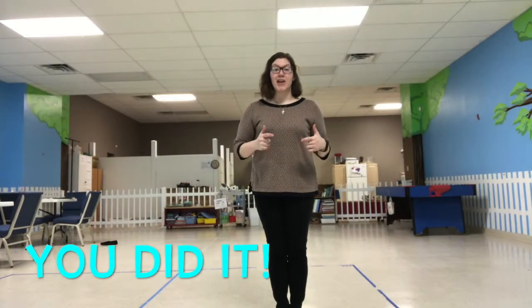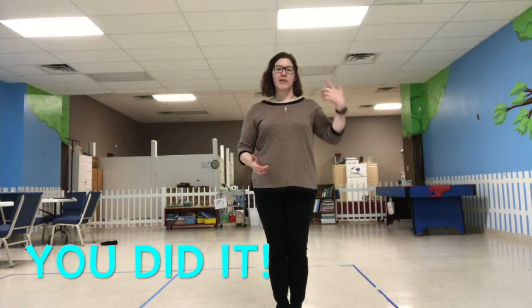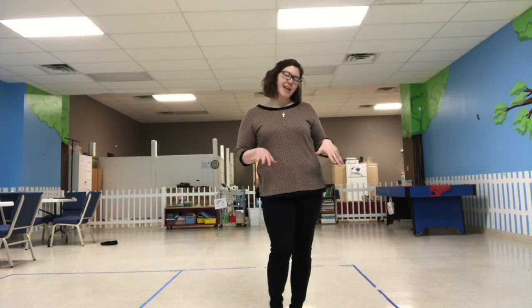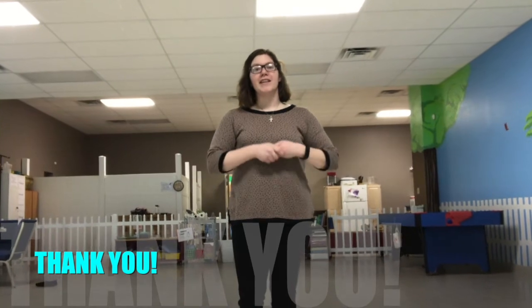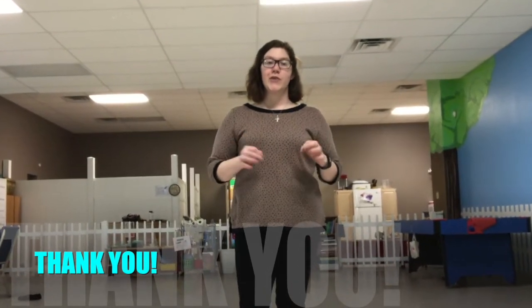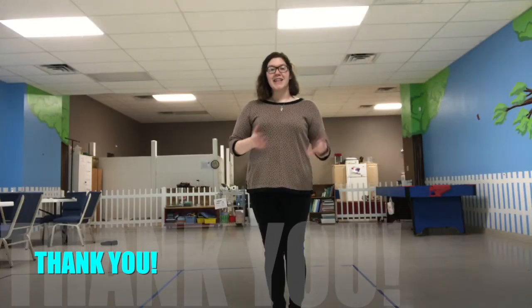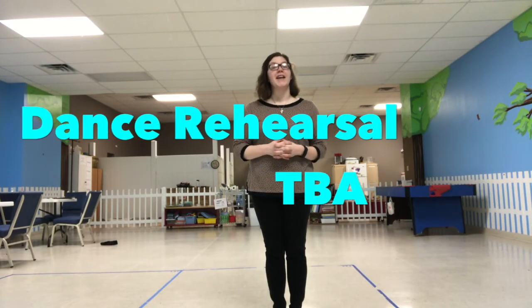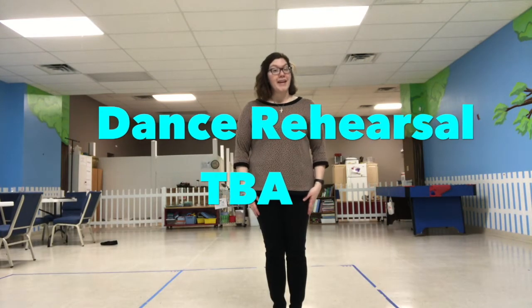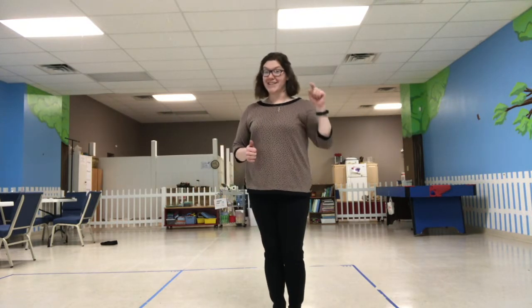Hey everybody, that was a great job. Make sure that you're rehearsing through the week, whether you're listening to it or you're dancing at your desk or dancing at night with your kids. I know that Brittany and Jason are going to really enjoy this, and so are all of the guests. Thanks so much for putting your best effort forward. I will meet each and every one of you at dance rehearsal the week of the wedding. So look forward to meeting you and keep rehearsing because you can do it.